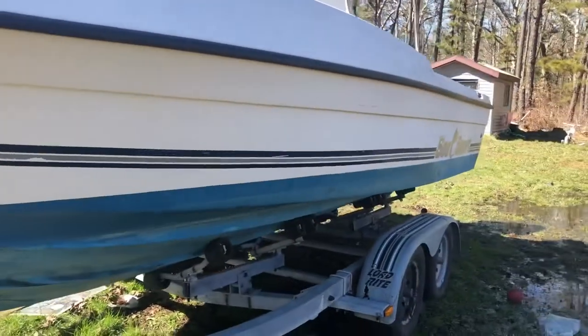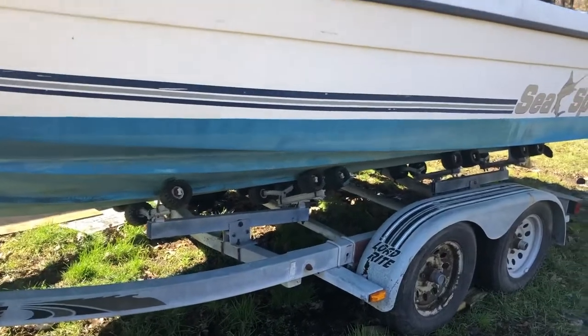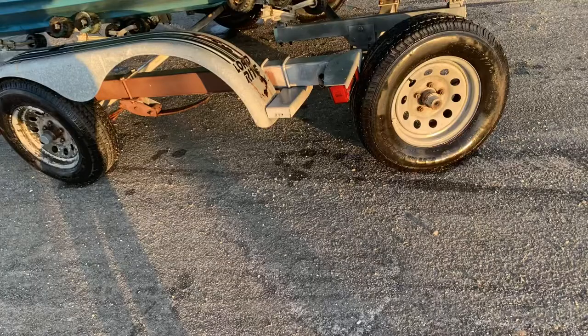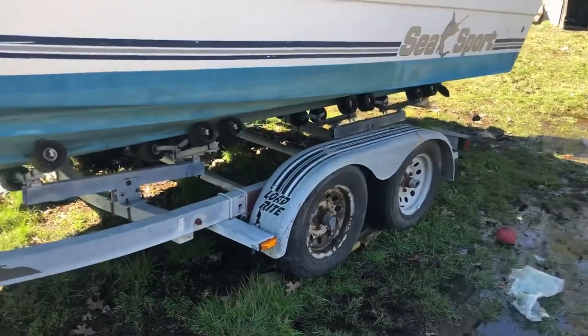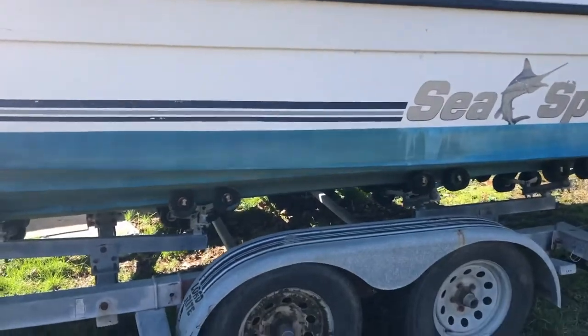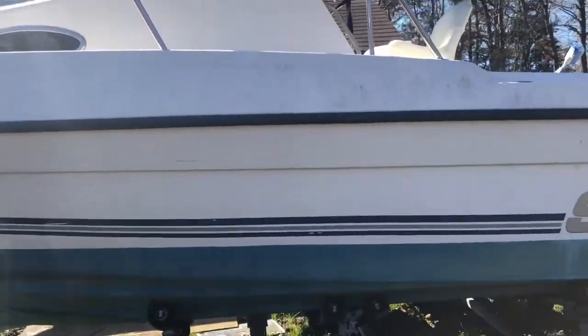I did have some issues with this trailer last year — this trailer is almost brand new parts-wise now. It didn't end very well last year; we ended up breaking off all the leaf springs. We had to put all new leaf springs on and pretty much all new hardware on the trailer.